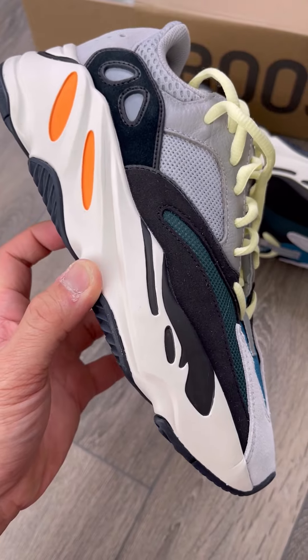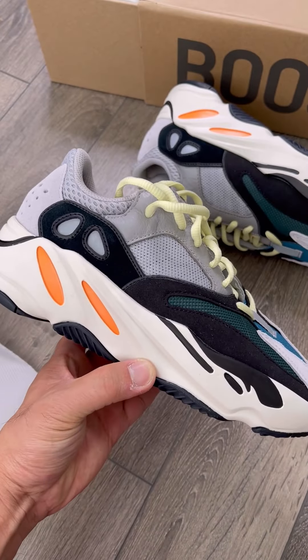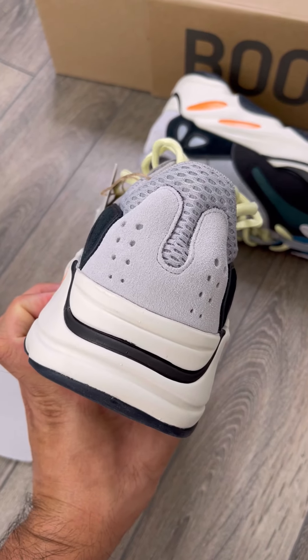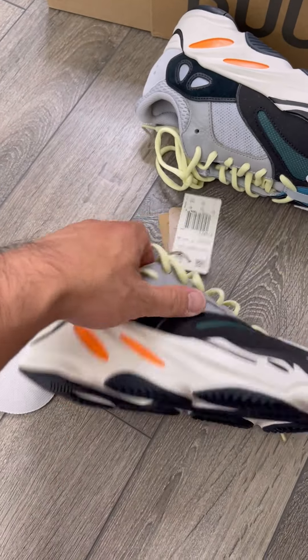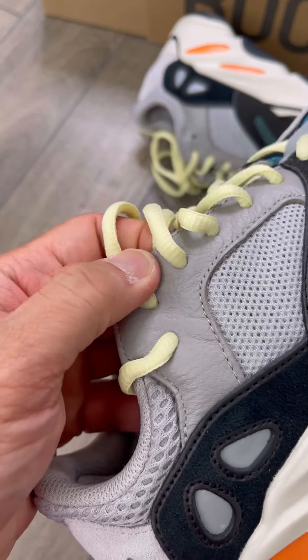If you can see the details, it's gonna be the same sneaker. The quality is super solid on this pair — as you can see in the video, the details are really crazy and the leather is really good on this part as well.